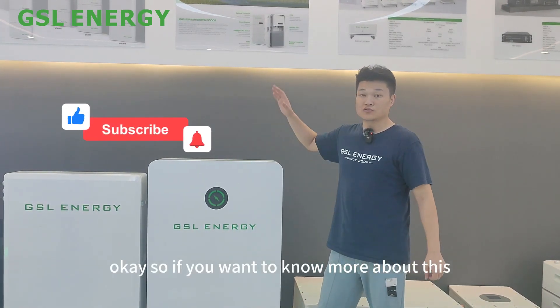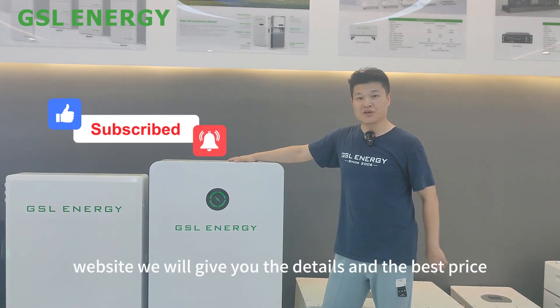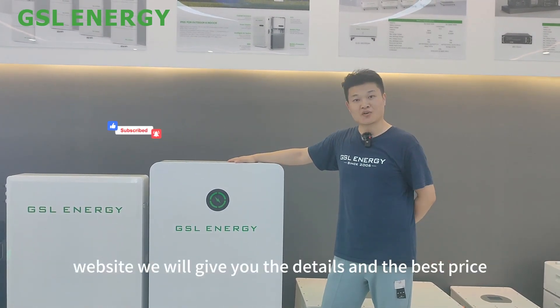If you want to know more about this product, just visit our website. We will give you the details and the best price. Thank you.